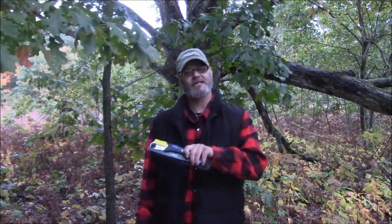Hey guys, Rob at Minton State Bushcraft. Earlier today I had to run into town to pick up some supplies for the homestead and some things that I needed before my Kentucky trip.